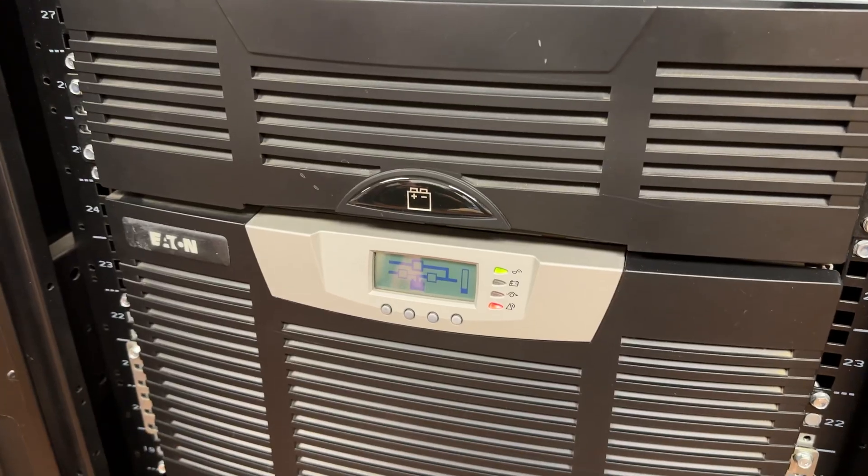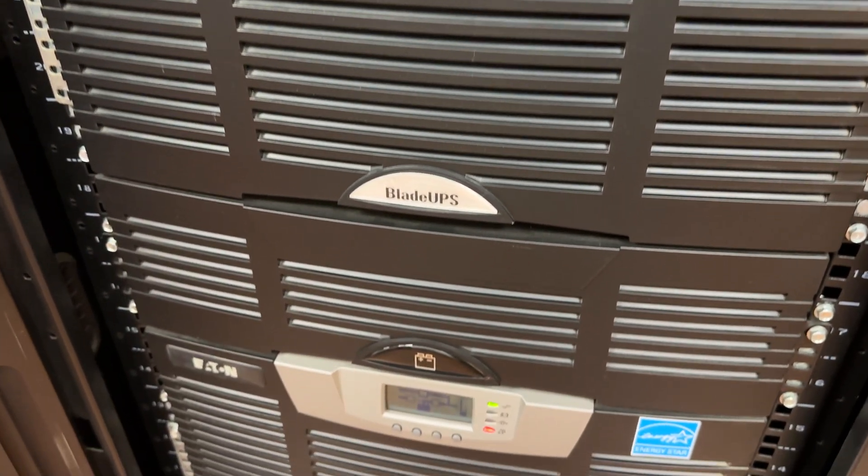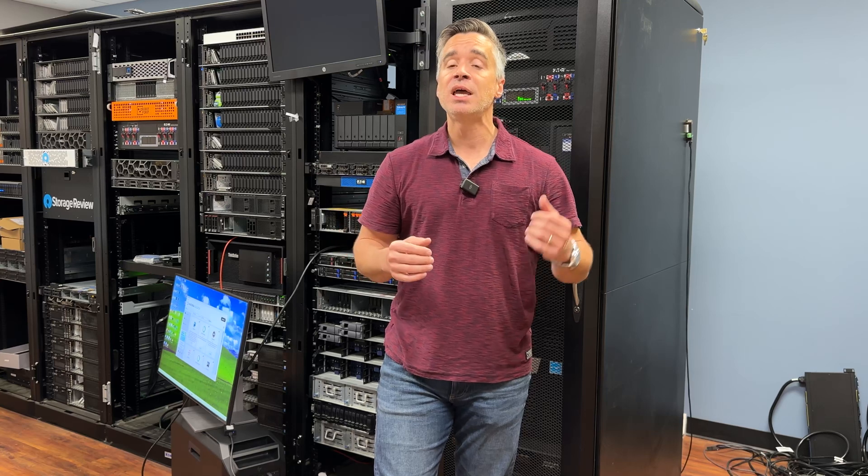We're in the lab today doing a little bit of maintenance work on our Eaton Blade Up systems. The two battery units over my shoulder here are fundamental to keeping our lab online. Anytime we've got a minor power blip or a more serious power outage due to weather or accidents or anything along those lines, these two units keep our lab going or at least let us shut down in a graceful manner.